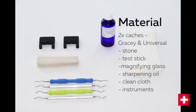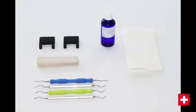You will need the following: two EasySharp Coaches, a stone, a test stick, a magnifying glass, sharpening oil, a clean cloth, and of course, the instruments that you want to sharpen.